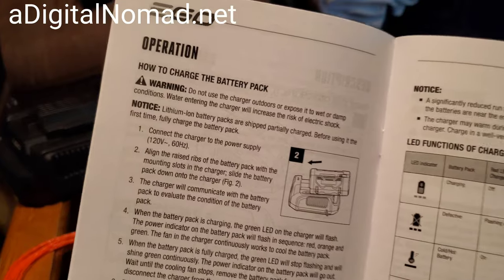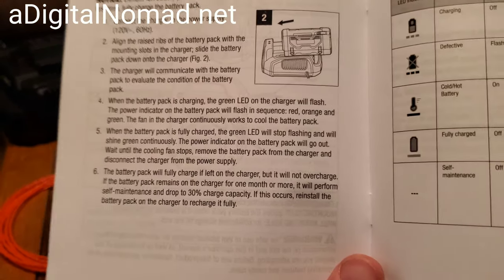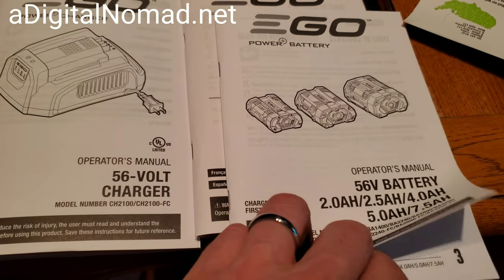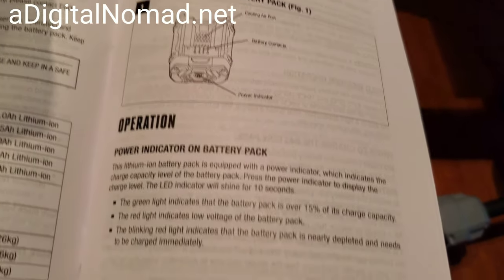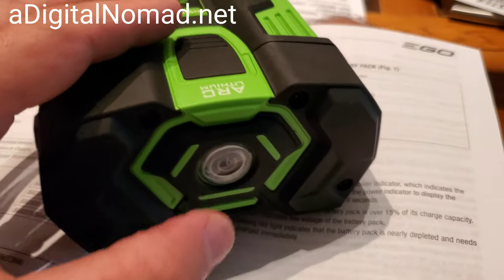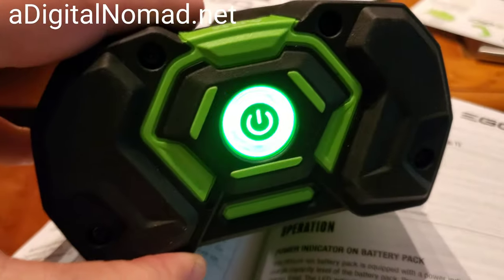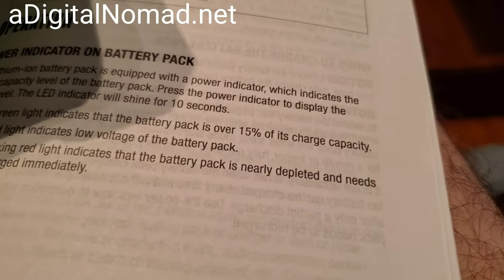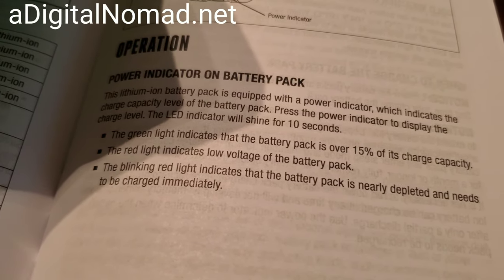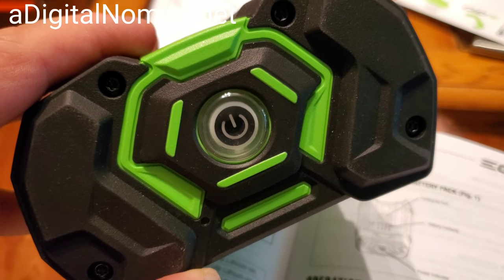Here's how the charger works — looks like you can't really make a mistake with it, pretty simple. For the battery, you push the button and it gives you the status. One light means it's over 15% charged — could be 15%, could be 80%, hard to say — but you can use it until the light starts turning red, which tells you it needs to be charged.